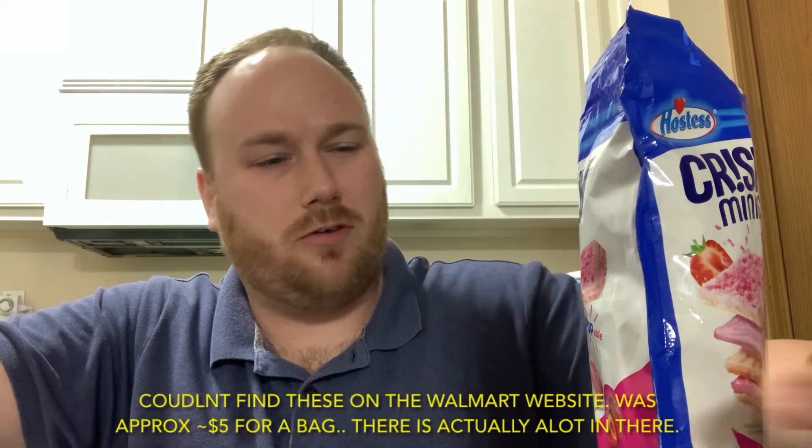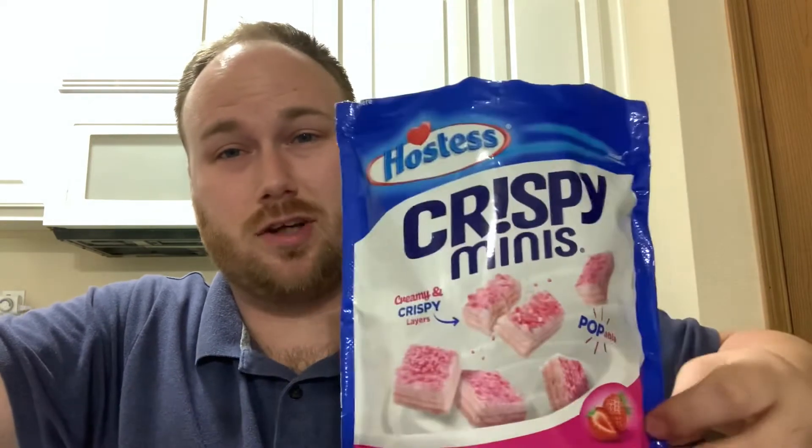This is so good — it's so creamy in there. So if you haven't tried these, I would definitely go try them out. They also have a cookies and cream flavor, and I'm sure different ones as well. I'd give them a try if you're looking at them. So this has been my review of the Hostess Crispy Minis.